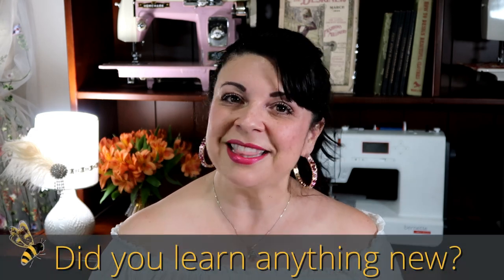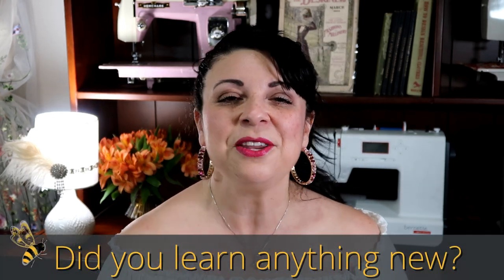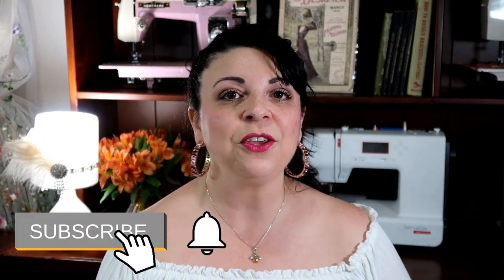Let me know in the comments below what is one thing that you learned new about sewing machine needles today, and go ahead and share this video with a sewing friend. If you enjoyed this video, give me a thumbs up and be sure to subscribe to my YouTube channel. If you are ready to learn more about sewing machine features and benefits, then check out this video right here. Until I see you next time, I hope you have a creative day. Bye bye.